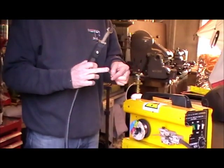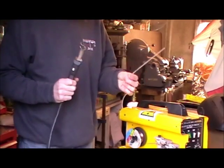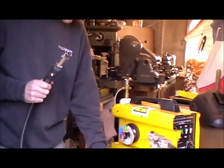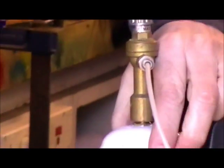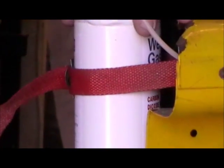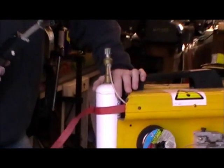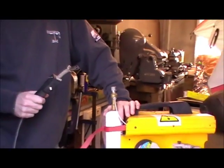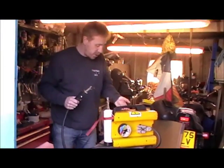On arc welding we had a layer of minerals which protected the weld from contamination. On MIG welding we've got an inert gas which does the same job. If I turn the plant around you'll see at the back there's a gas bottle — this is CO2, carbon dioxide, which is an inert gas. An inert gas is one that doesn't react with anything. This is the most common gas used with MIG welding, though you can also use argon, mainly for doing aluminium.